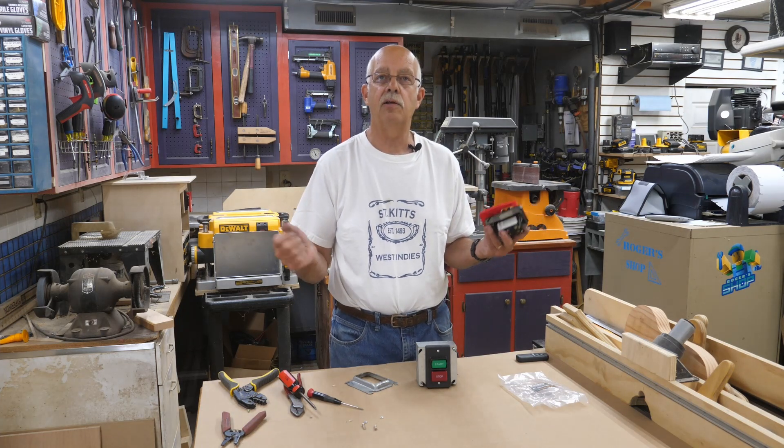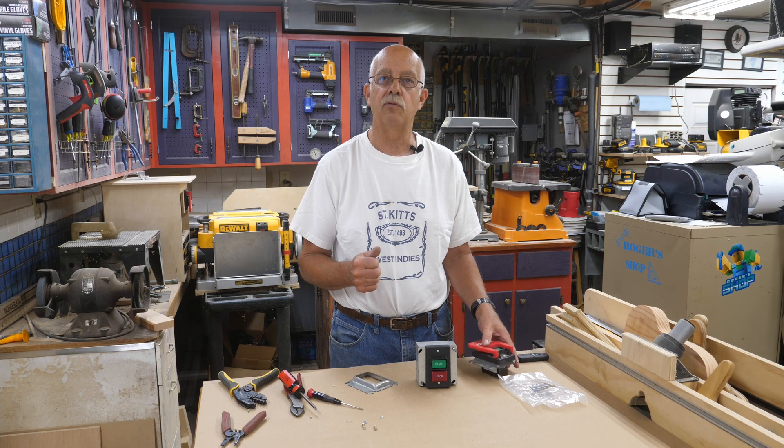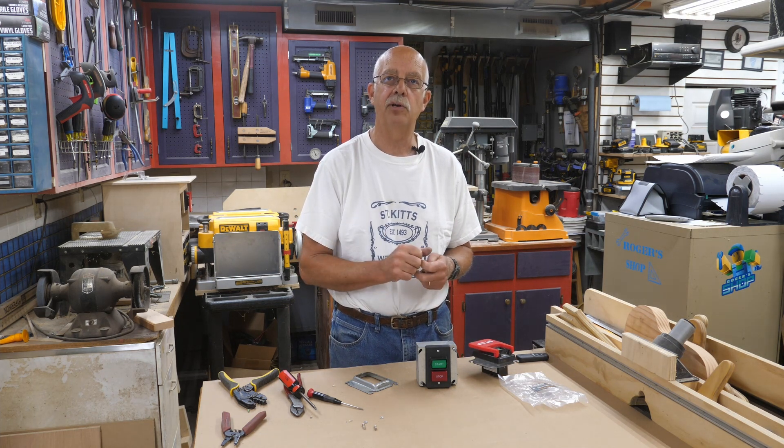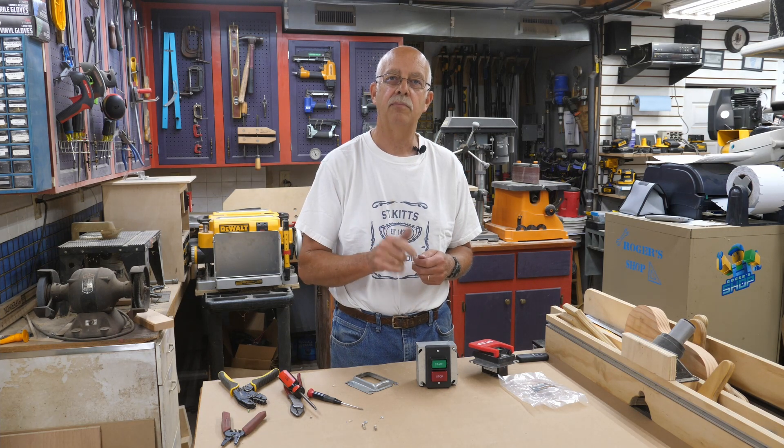If you got a little bit of something out of this, I appreciate getting a thumbs up — it always helps the channel. Of course we're always looking for subscribers. Next to the subscribe button is a little bell; hit that bell and you'll be notified when I post another video. I'm Roger, in the shop — PowerTech Switches, thanks for watching. We'll see you on the next one.